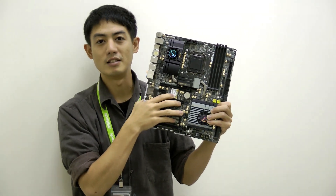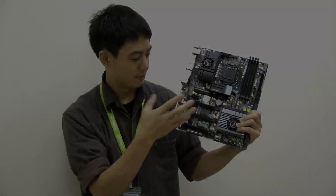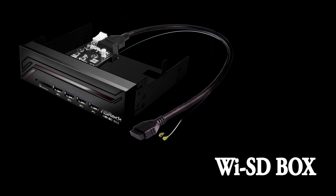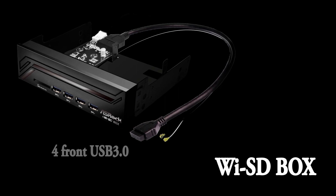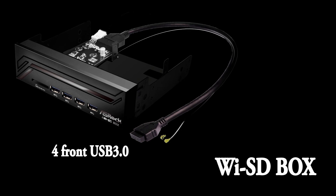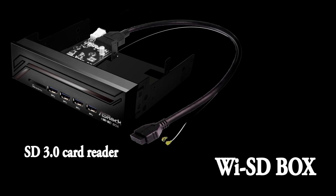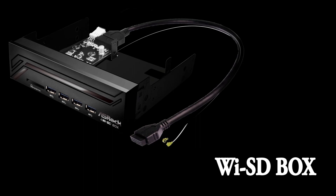It supports up to 867 megabytes per second internet speeds. This motherboard also comes with a free YSD box for connecting your 802.11ac Wi-Fi antennas for better reception. On the front there are 4 USB 3.0 ports for connecting your USB 3.0 devices, and there's also an added micro SD slot. This YSD box also serves as a tray for your SSDs.